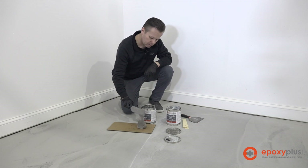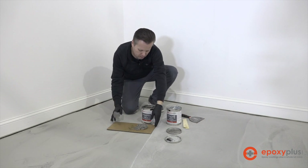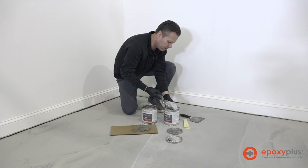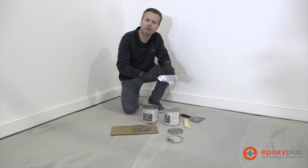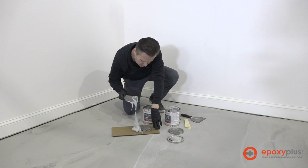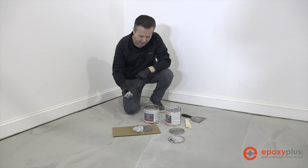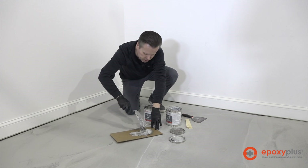We'll take a scoop like this and put it out on the cardboard. Then we'll take what looks like about an equal amount of the B part — and as you can see the B is a lot thicker than the A part — and put this out on our cardboard. That looks to be pretty close to 50-50, but we're not concerned that it's exact. Now we'll take our margin trowel and mix this.